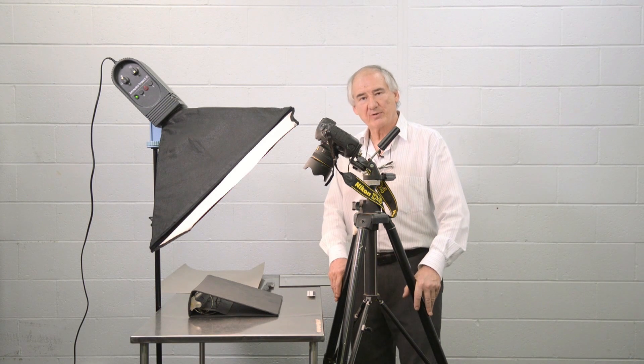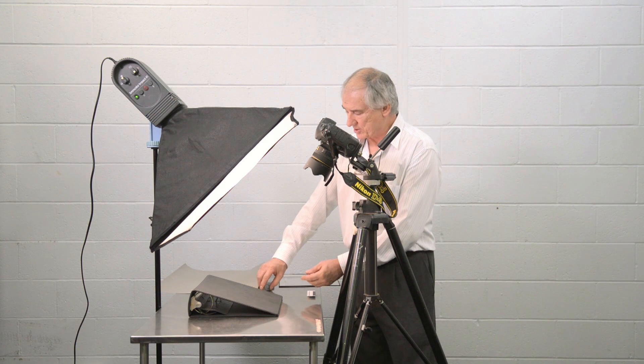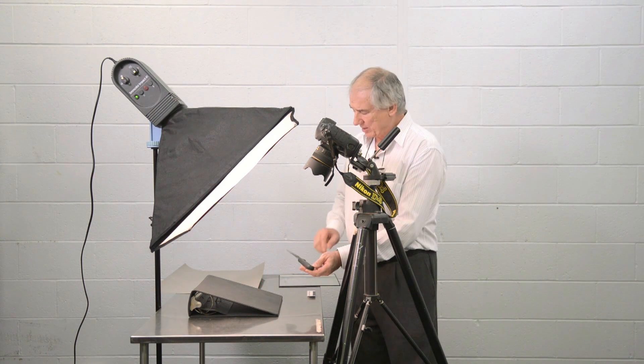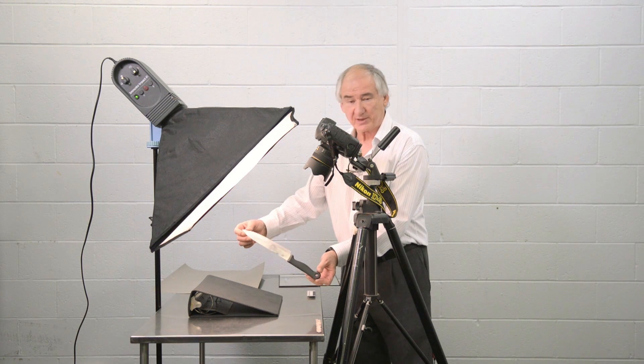In this tutorial, we're going to look at photographing and lighting shiny metal objects. For this demonstration, we've chosen a subject that a lot of police have to photograph, which is simply a highly reflective knife.